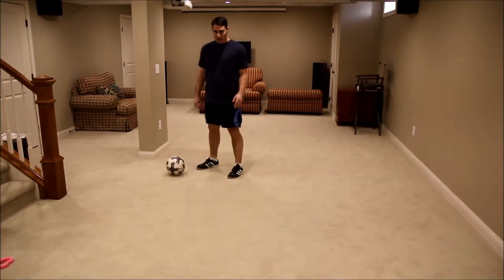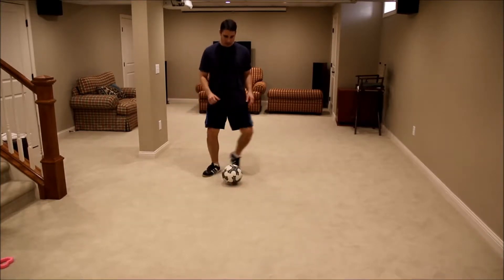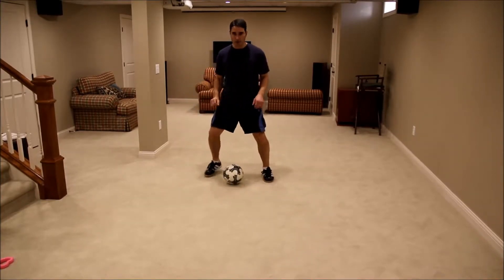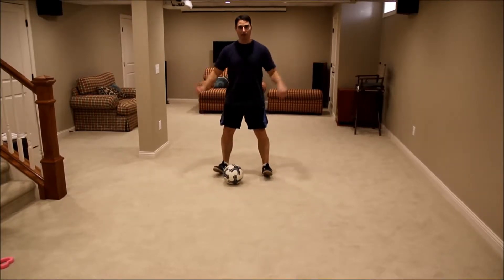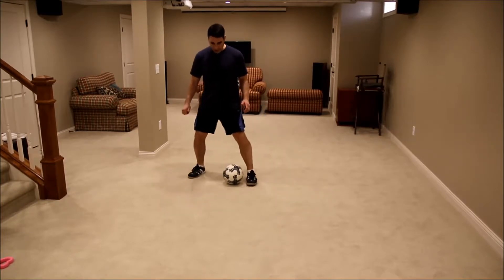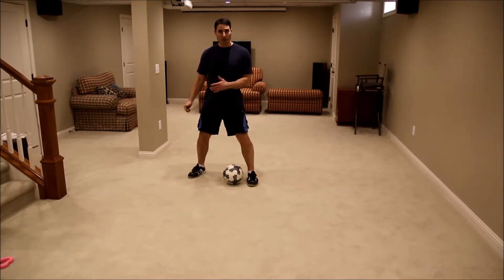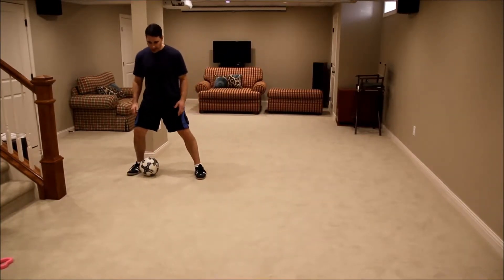First thing you want to do with the kids is make sure your knees are bent and the ball is right underneath you. Just like with all our moves, you're on the front of your foot. If you're on your heels, you can't move very well. So keep the ball right between your legs, then just put one foot up against it and drag the ball one way and catch it with the other foot.